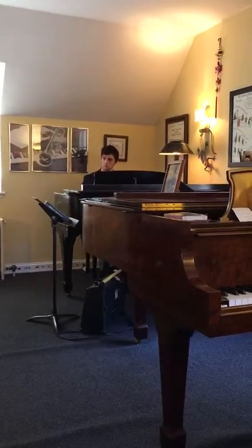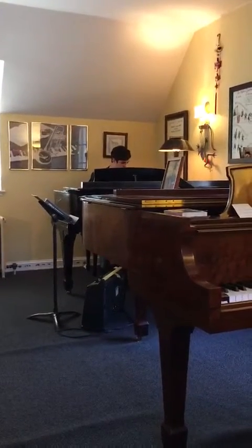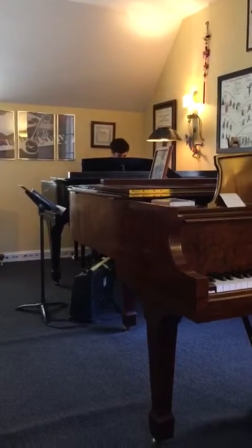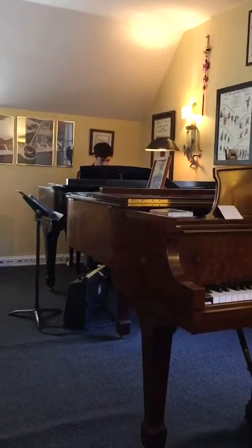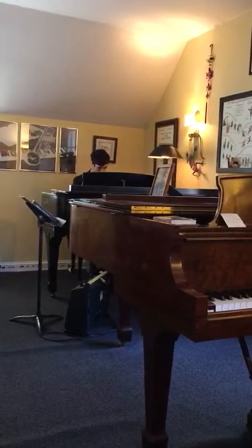Now do you hear the kind of start and stop kind of thing? See if you can make it very smooth. About like that. And back down again.